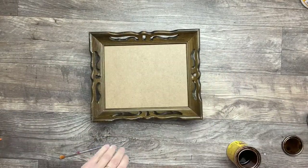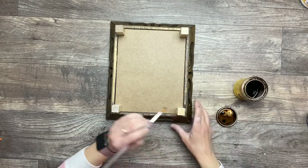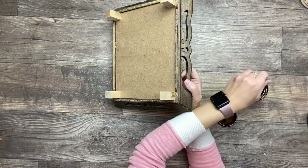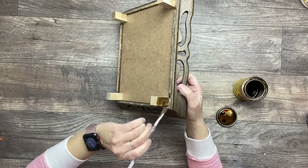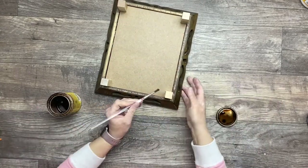I'm using some stain that I have on hand. I picked the closest one I had to the color of the frame and I'm going to stain everything that's natural wood color to match the rest of the frame.